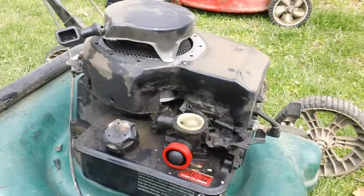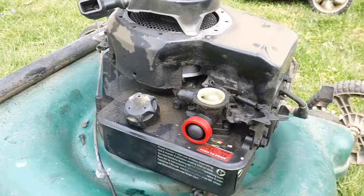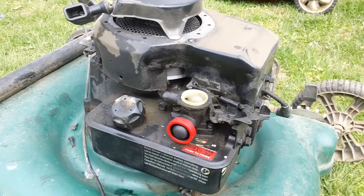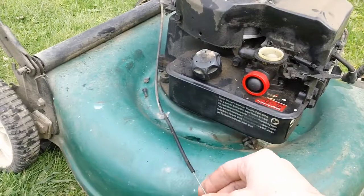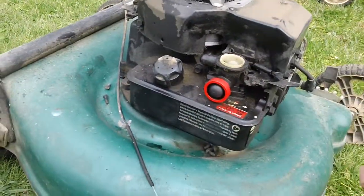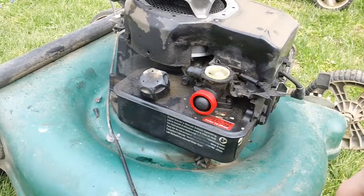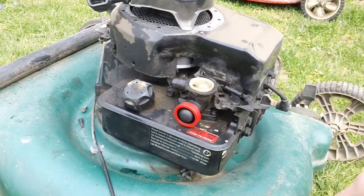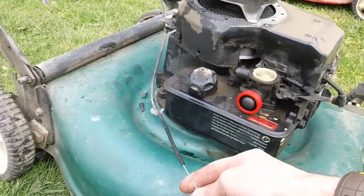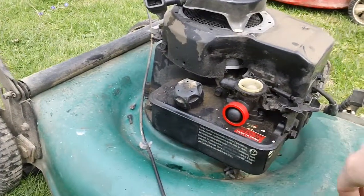I'll give you a shot of the actual carburetor and the actual governor linkage as well. A subscriber suggested I make this video specifically because we don't see too many machines with the actual manual throttle on here. Most machines, like 2005 and up, the governor basically controls the speed of the engine, and the only way to increase or decrease speed is to manipulate the governor linkage rather than having an actual speed control cable.